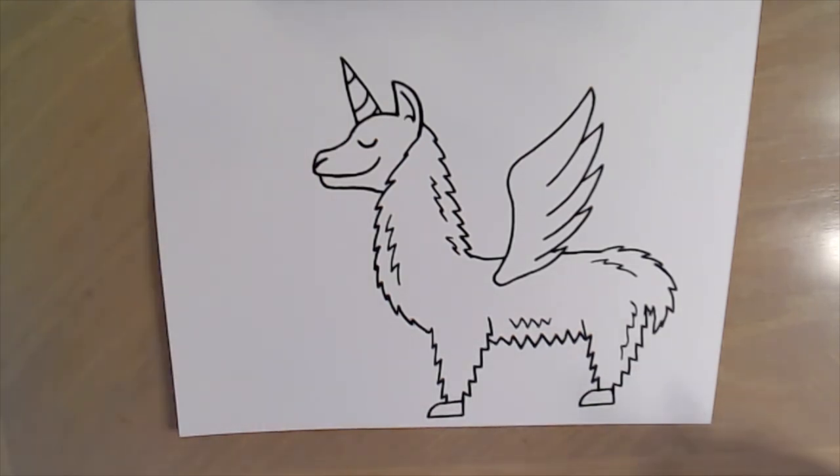So there you go — there is a very simple llama corn! I hope you enjoyed. I'm going to fast forward and color this now. Thanks for watching!